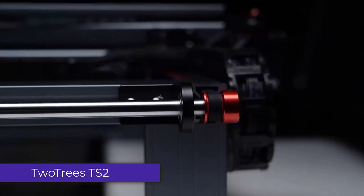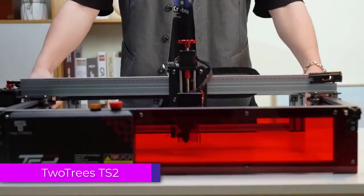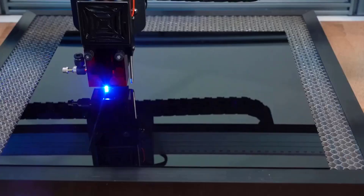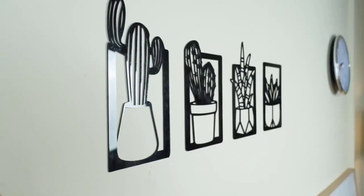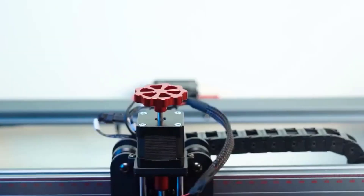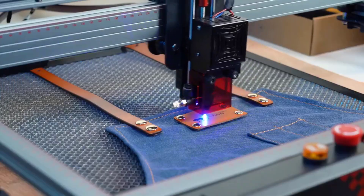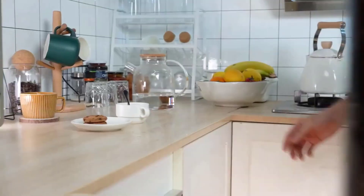Number 2: 2Trees TS-2 Laser Engraving Machine. The 2Trees TS-2 Laser Engraving Machine is a versatile and powerful tool designed for hobbyists and small business owners looking to create intricate designs on a variety of materials. It is a powerful, reliable, and safe tool for those looking to engrave or cut a wide range of materials.